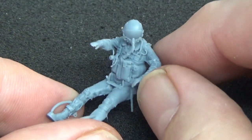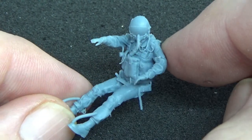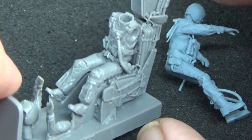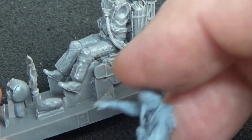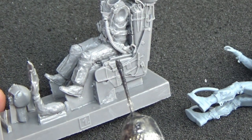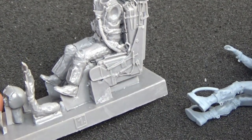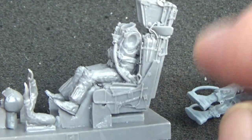Let's compare the 1/48 stuff. There's the Reidoak — I've just cut off most of the supports. That's an oxygen hose. That's the RIO sitting in the back seat with his hand on the dash. And that's the equivalent Aerobonus one with the full ejection seat. I like buying them with the seat — you paint the whole thing, put a pin vise through it, and glue it straight in.